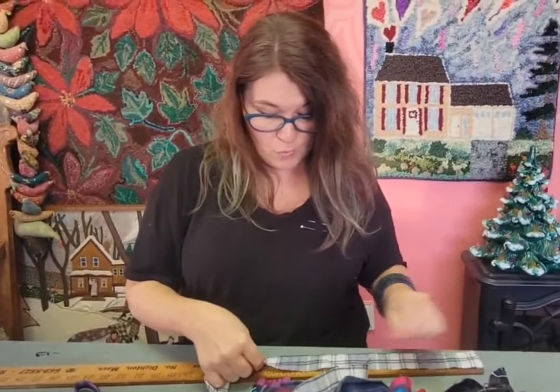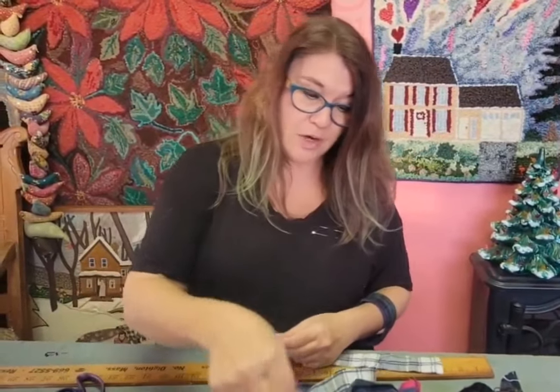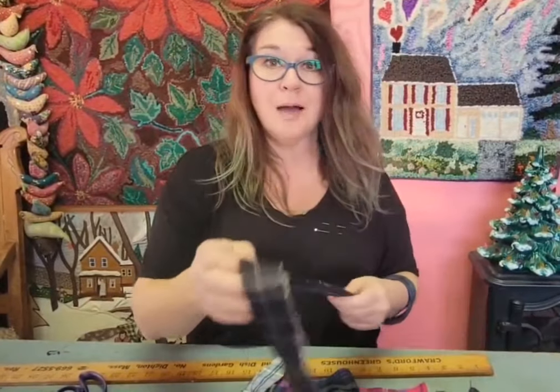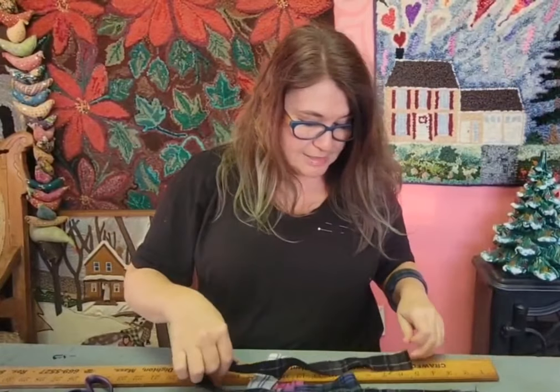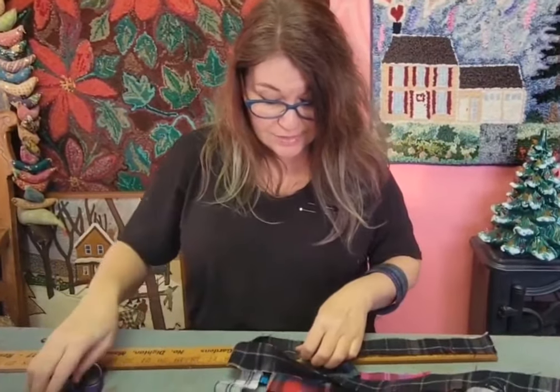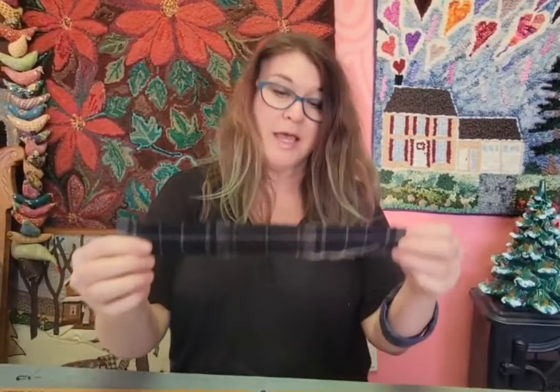Something like this garland — I'm going to put it on the fireplace in the other room where I do most of my live shows. I also like to put garlands like this on top of paintings, hanging off the corners of paintings, through the holiday season. This kind of decoration is so pretty; it's not necessarily Christmassy — it really could be for more than the holiday season.